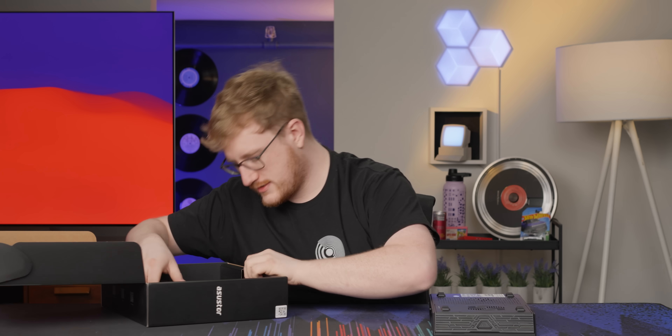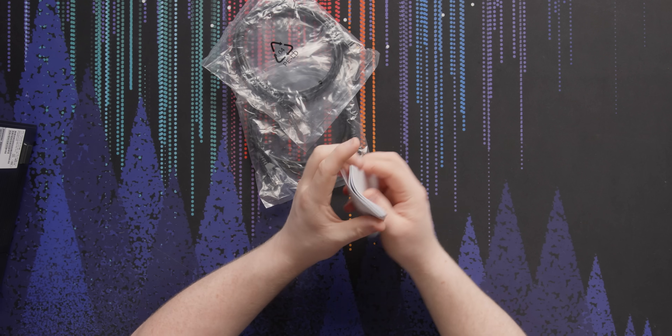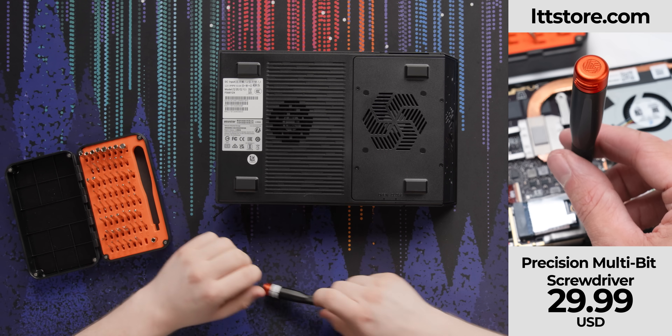Before I open it, there's another thing in the box — cables, some propaganda, AI master branding. It actually comes with two Ethernet cables, which is cool. And look at this — an LTTstore.com precision screwdriver kit. Perfect thing for taking apart your ASUS NAS if you were to buy one.